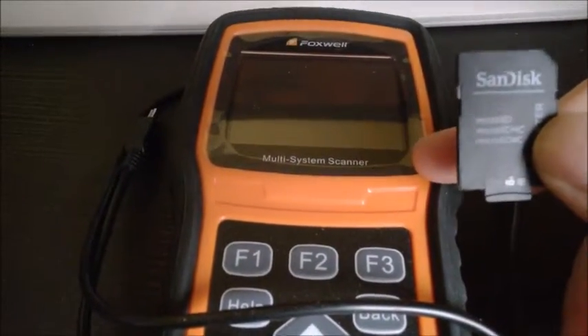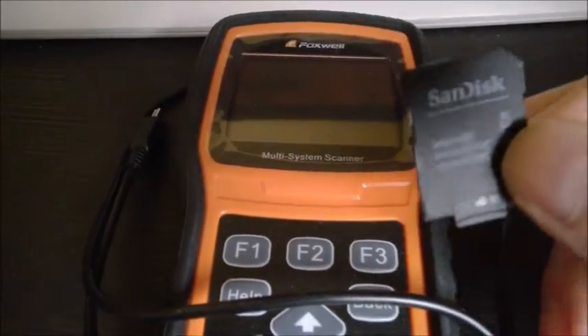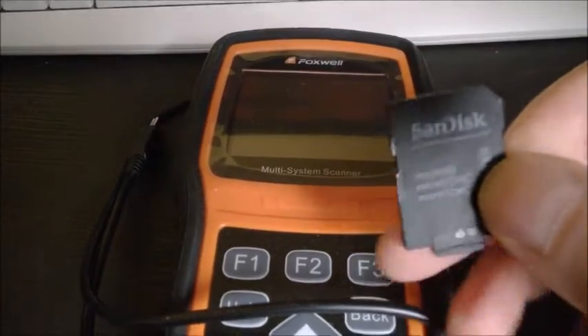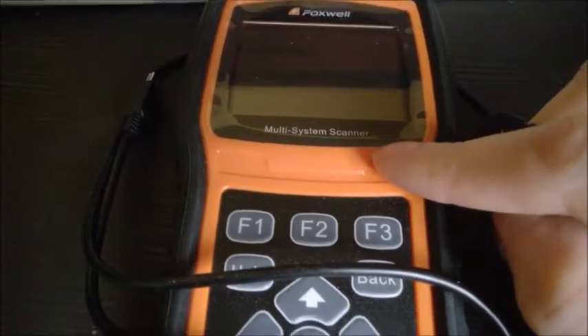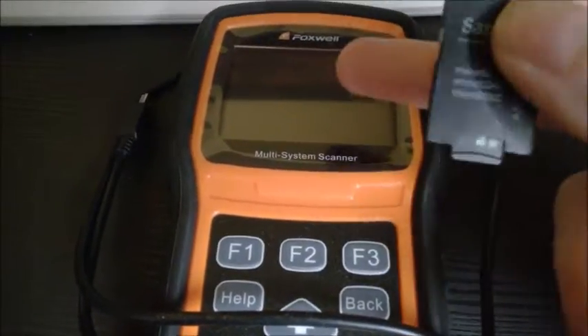I have this Foxwell NT530 and I want to update it. To update the SD card you have free updates — the updates will add functionalities but also support for new car models. Here's how it goes.